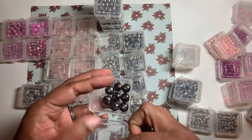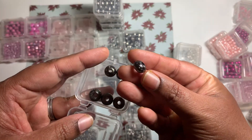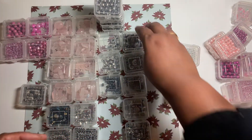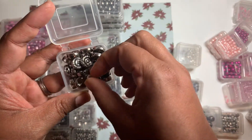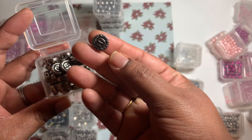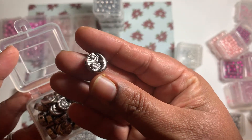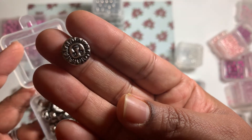I think these saucer ones are plastic because the weight is not that much, but I'm not so sure. These ones over here are pretty heavy and I'm sure they are metal beads. They have the moon, stars, and the sun — the moon and stars on one side and the sun on the other side.